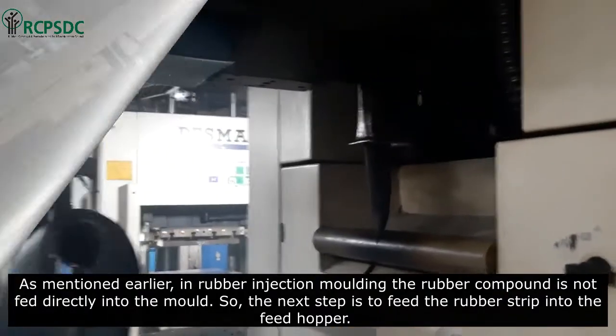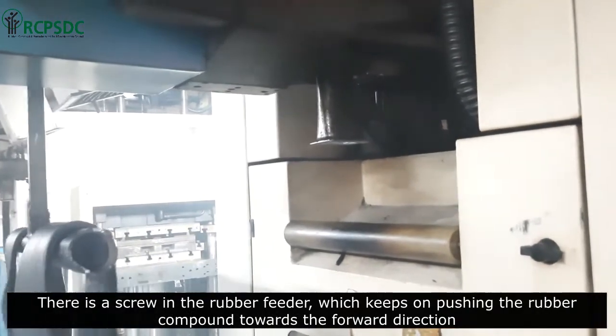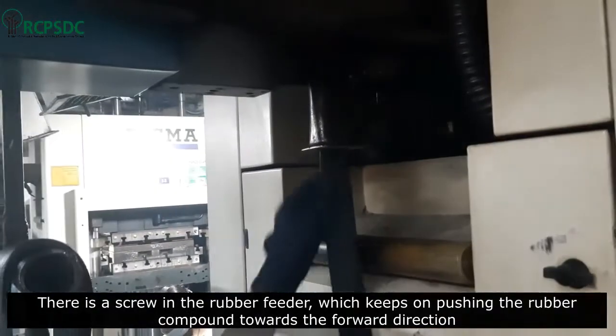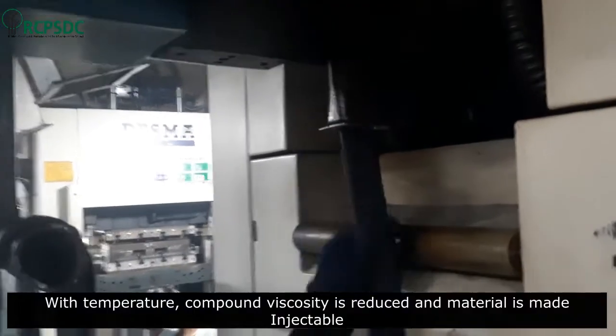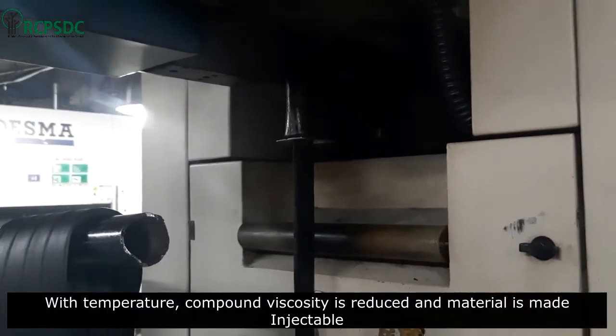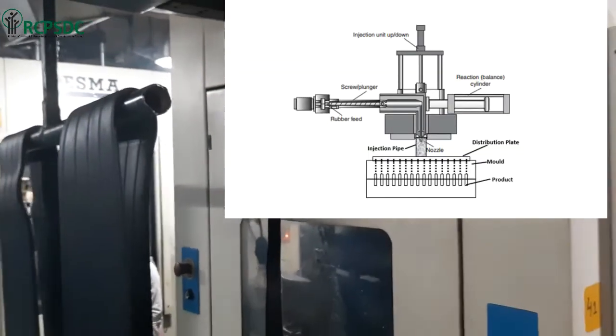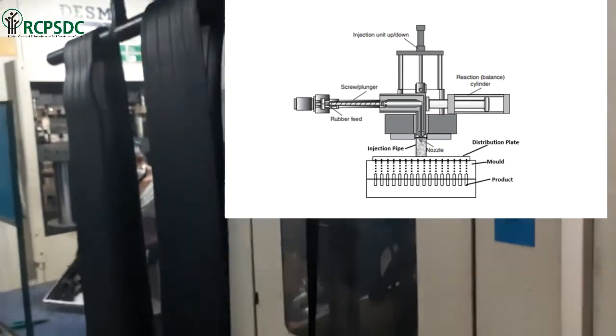The next step is to feed the rubber strip into the feed hopper. There is a screw in the rubber feeder which keeps pushing the rubber compound in the forward direction. With temperature, the compound viscosity is reduced and the material is made injectable. Have a look at the internal mechanism of feeding rubber into the mold with the help of the screw system.